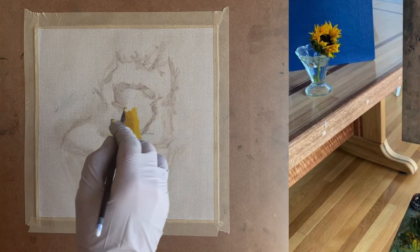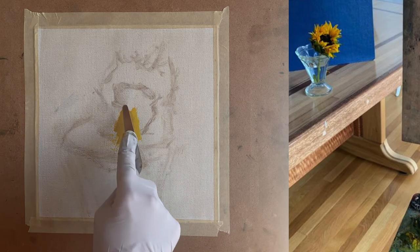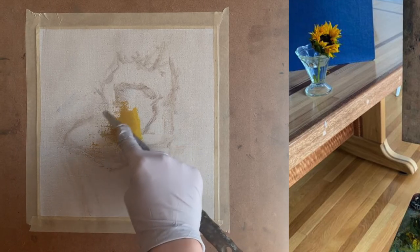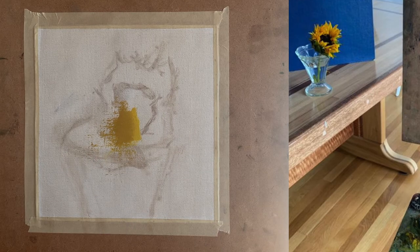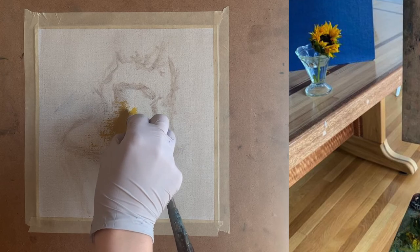This slightly darker yellow color extends over a larger area than the very light value yellow, so I apply it to a larger spot. I also soften the edge between the light yellow and the darker yellow so there's a soft transition between the two.